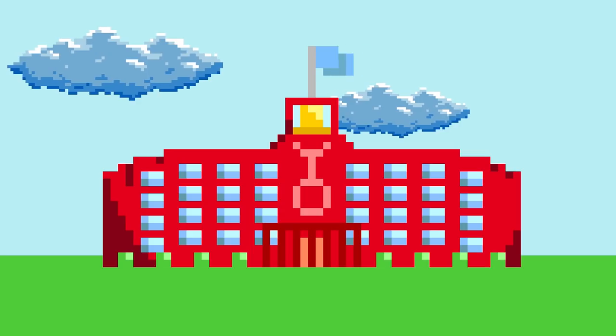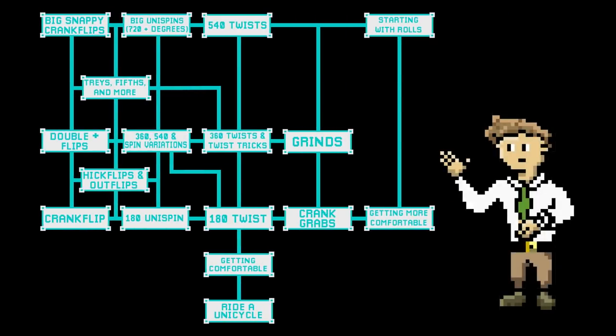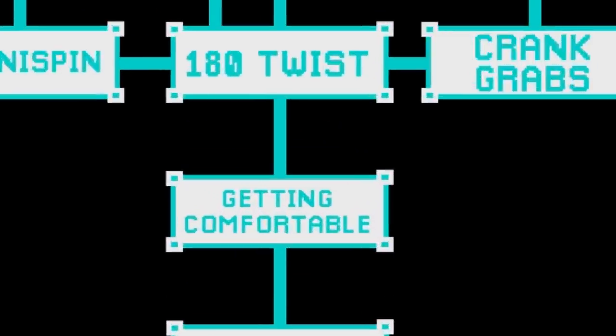So now you can ride around on your unicycle and you want to know what comes next. Well, you're in the right place. In today's lesson we'll talk about how to get more comfortable on your unicycle, and you'll get your feet wet with your very first trick.